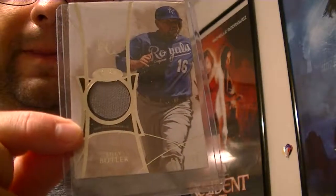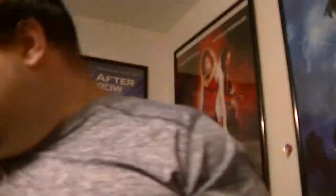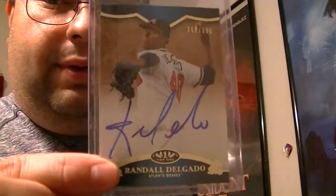The memorabilia card is Billy Butler, 2014 Topps, numbered 83 of 299. And then the autograph card is Randell Delgado, number 368 of 395 — Topps Certified Autograph Issued Tier 1 from 2012. Pretty cool. They put them in top loaders which is really neat.